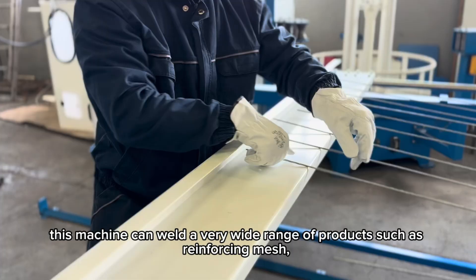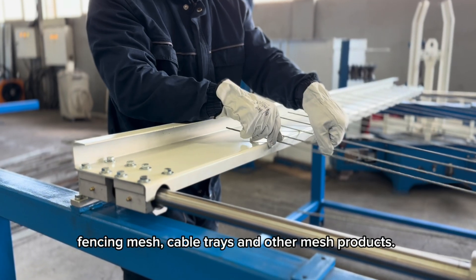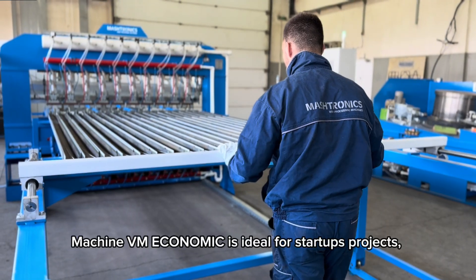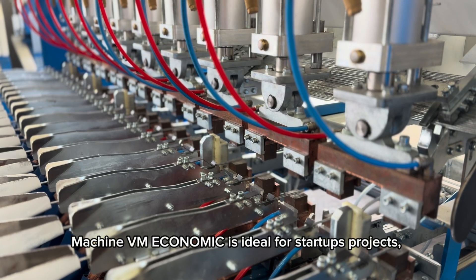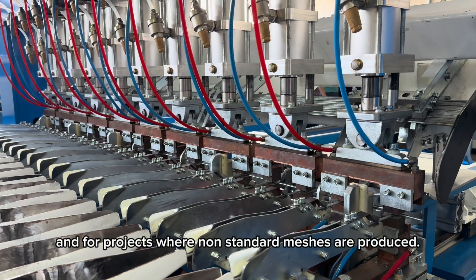This machine can weld a very wide range of products, such as reinforcing mesh, fencing mesh, cable trays, and other mesh products. The machine VM Economic is ideal for startup projects, for replacing very old machines with a small investment, and for projects where non-standard meshes are produced.